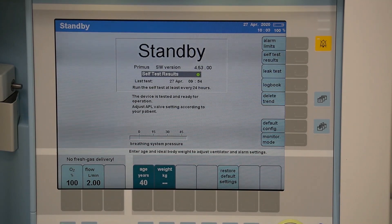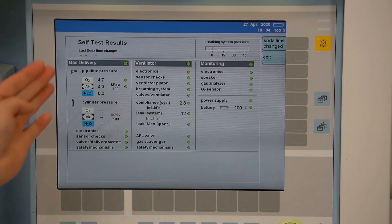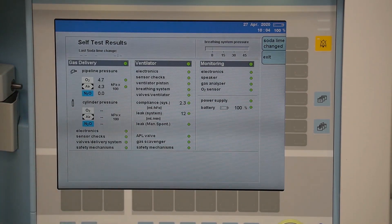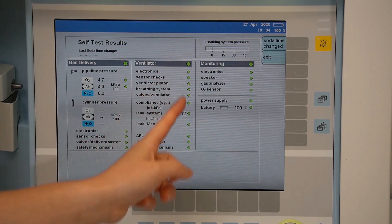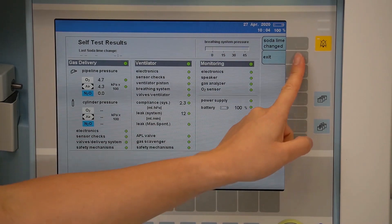Red would indicate a serious fault has been detected — do not use the device and please contact your biomedical engineers. To bring up the details of the self-test results, simply select this option and all the steps of the test are displayed here with the color indication of the result.